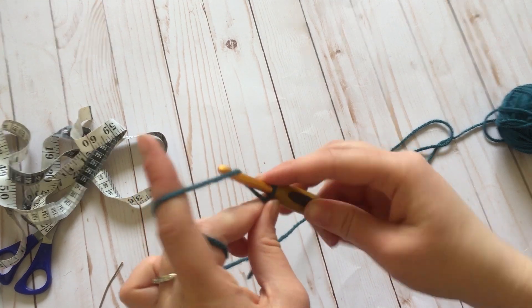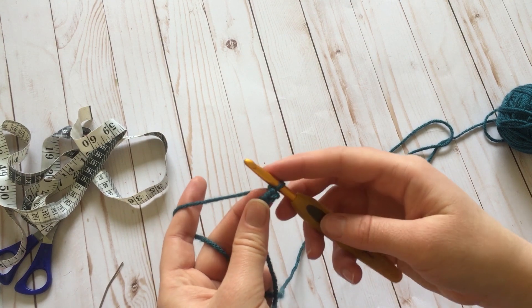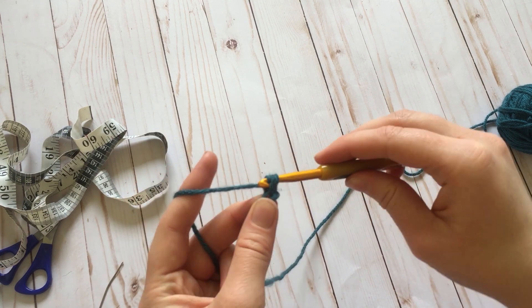First off you're going to chain two — chain one, two. You're going to have two chains on your hook. You're going to insert your hook into the second chain from the hook, or the first chain you made, and single crochet two.